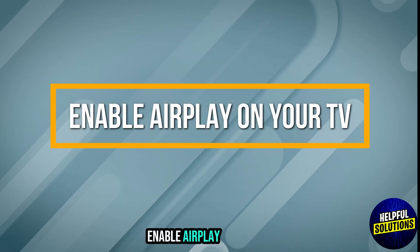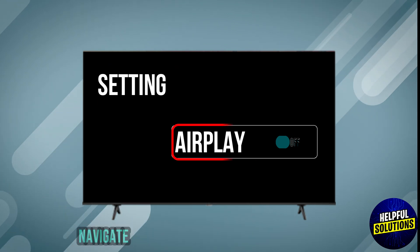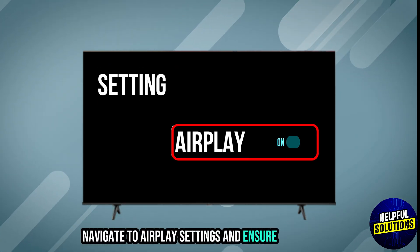Step 3: Enable AirPlay on your TV. Access your TV settings, navigate to AirPlay settings, and ensure it's turned on.